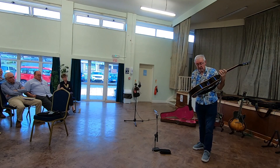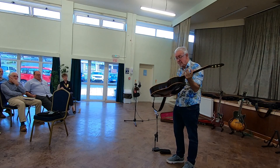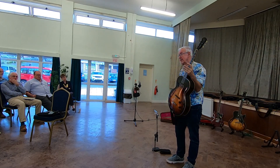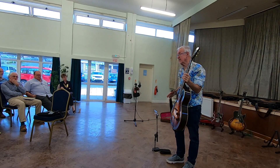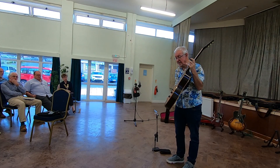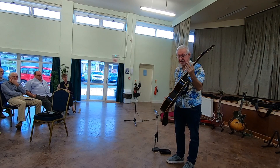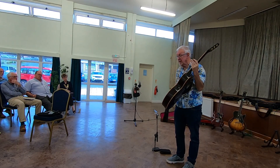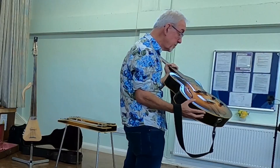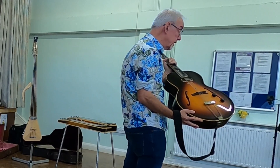This was actually the very first production electric guitar. It's called an ES150, and it's made by Gibson, a great guitar maker of America. They've been making guitars since the 1880s, I think. But this started in production in 1936 and they were produced until 1940. This one is actually a 1940 one.